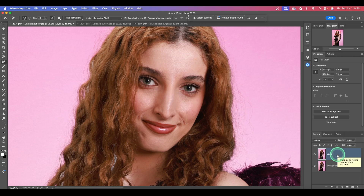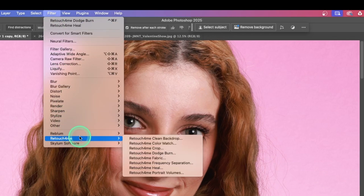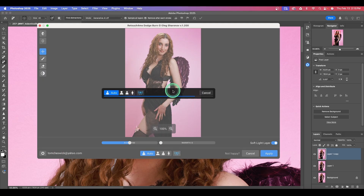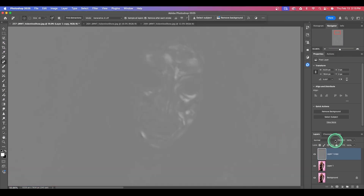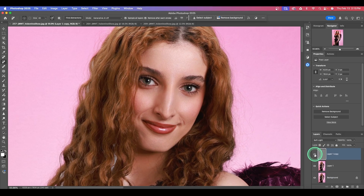Once more, we're going to hit Command J and duplicate that layer. We'll go back up to Filters, Retouch for Me, and this time let's do Dodge and Burn. Dodge and Burn is a great way to smooth skin — it's a really high-end retouching technique that does a great job enhancing the skin while maintaining texture. Let's add it as a soft light layer, and when we do that we have to go up to our blending mode and select Soft Light.